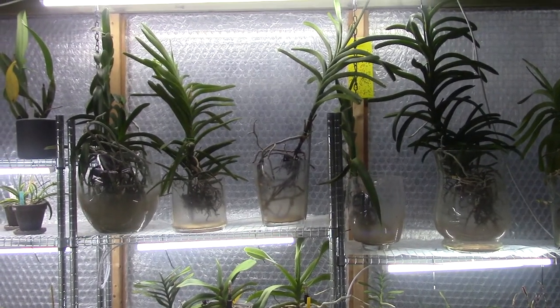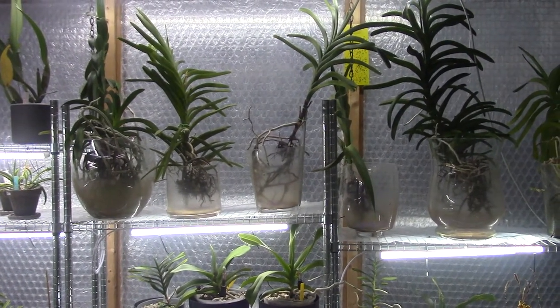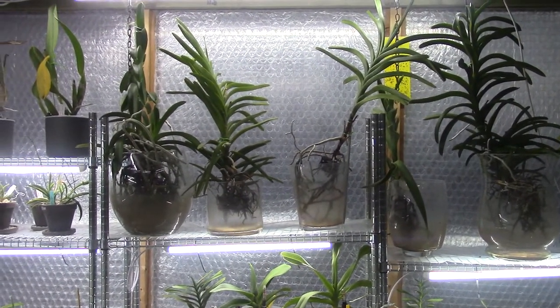I'm a grower from the Netherlands — fairly cold and most of the time fairly wet. We have some better days during the summer so my Vandas will enjoy it a little bit better, but in the winter it's a bit trickier.